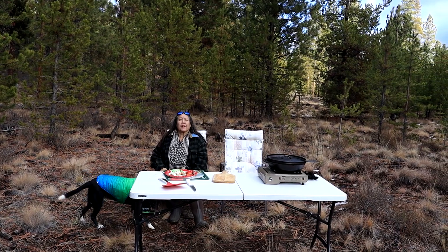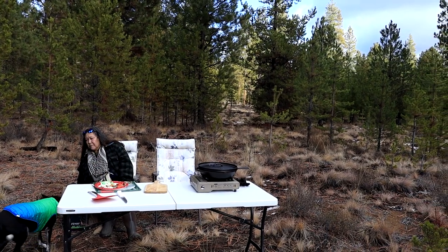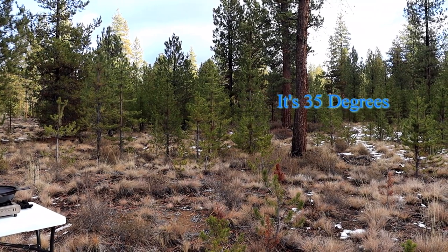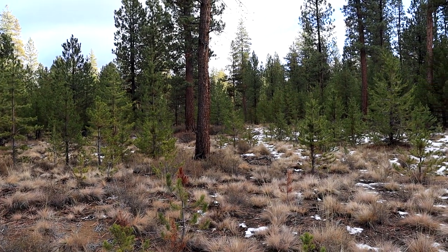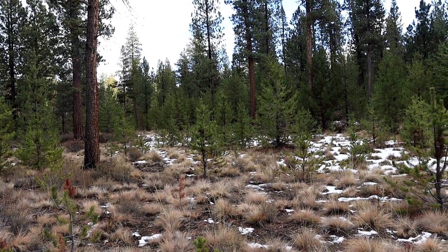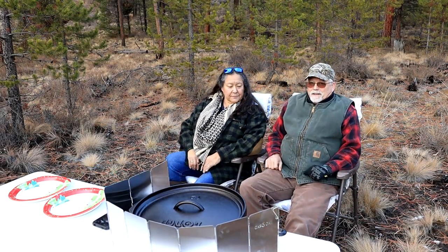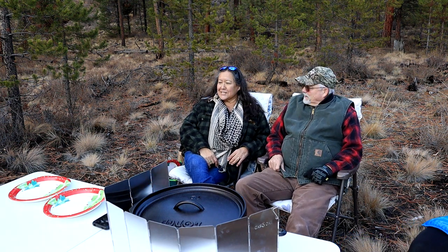As we wait for our pizza to bake, I'll pan you around here and you can check out the woods around us. When we first came out, the sun was bright and shining, and now the clouds are moving in again and it's looking like maybe we'll get some snow here. Still have a little bit of snow on the ground. Oh man, this is nice to sit down at the end of the day, huh? Yes, it feels good out here.